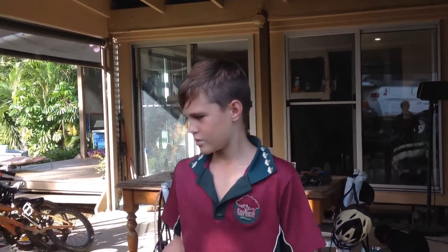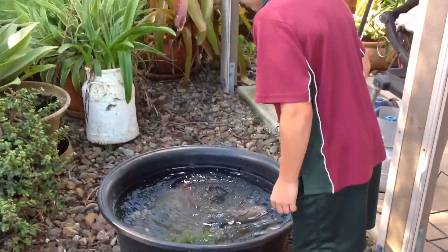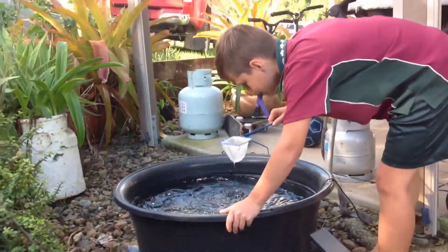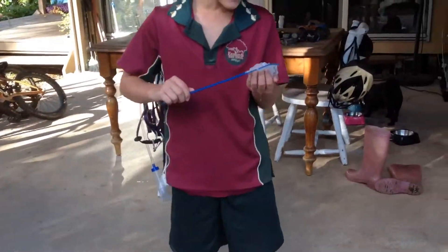So in my pond, we're going to scoop some minnows and then go feed my Oscar. Just got to go for a clean scoop, and you get one, you know what I'm saying? You got one? Yeah, I got one.